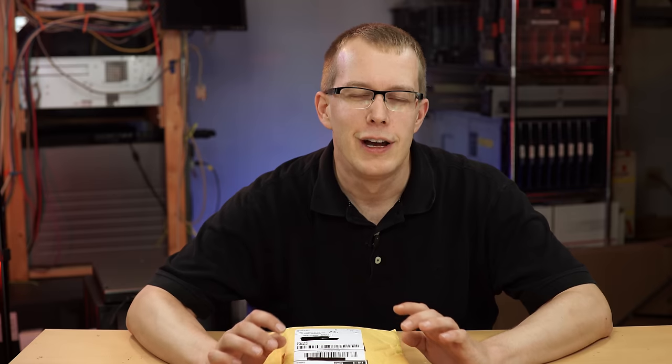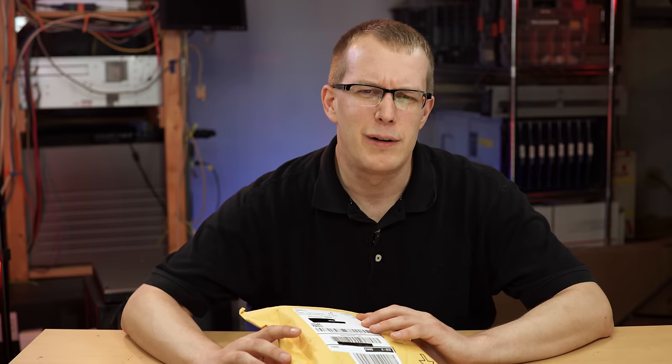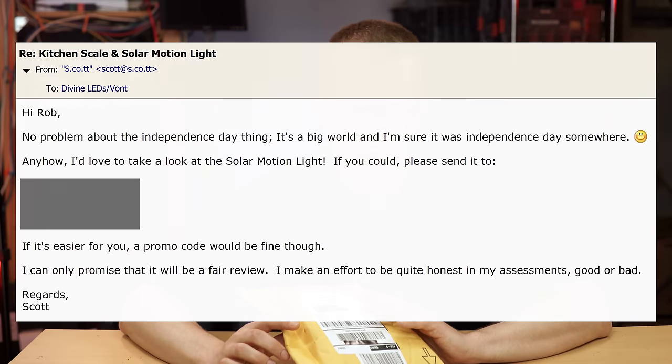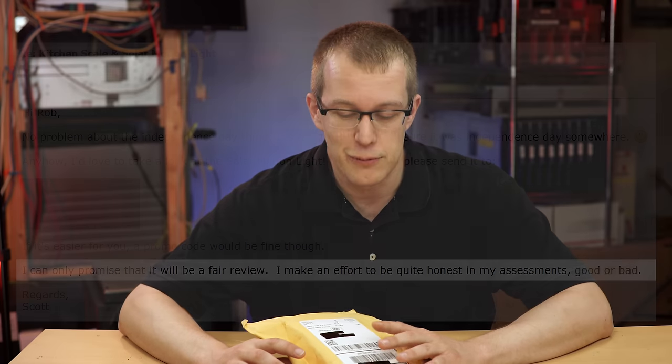Hi everybody, I'm Scott, and I'm going to start this video off with an apology to the company that sent me this. It's a solar motion sensing light from Divine LEDs. They sent it to me about a month and a half ago, and I'm just getting around to doing a review now. The reason I have to apologize is because they sent this to me free of charge, and I told them the fact that it was free would have no bearing on my review, whether it be good or bad, but I told them I would definitely do a review, and it's only fair that if they send me free stuff, I at least keep my promise. So I'm sorry guys, I'm sorry it took so long.